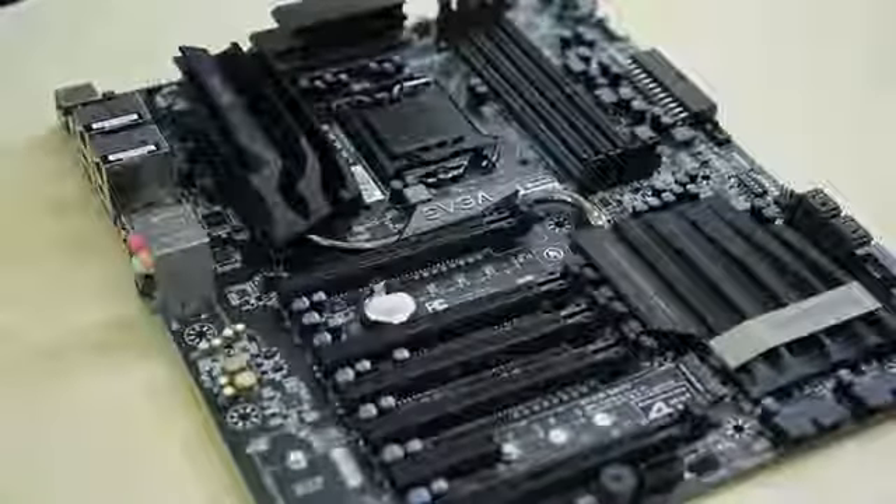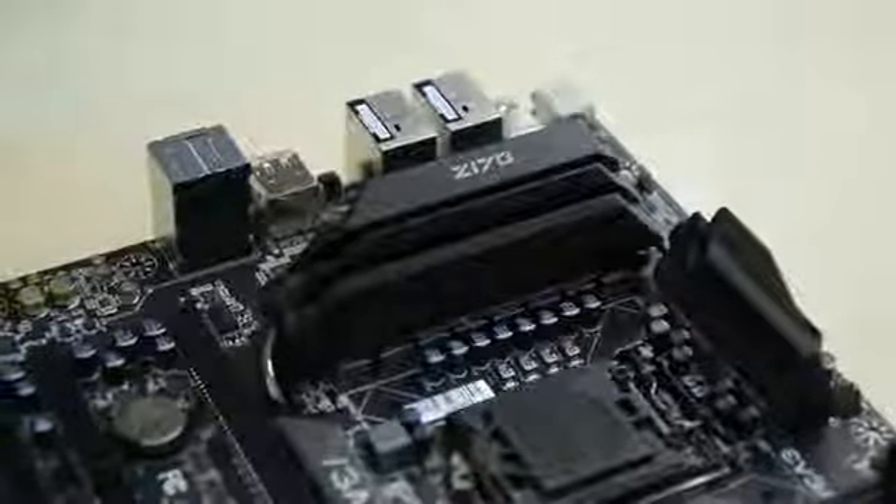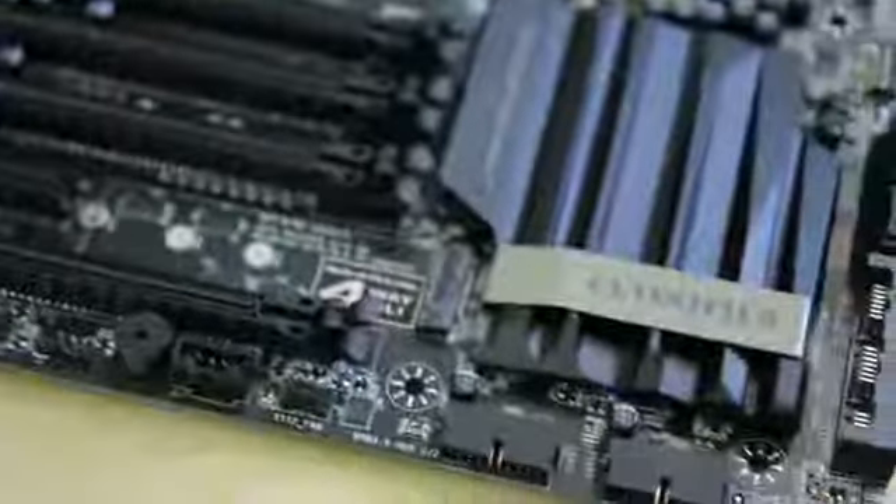The new Z170 Classified Motherboard from EVGA features 8-phase PWM, 4-way SLI support, along with top-notch components to offer gamers and enthusiasts more of what they want — a badass motherboard with no compromises. Click the link below to learn more.